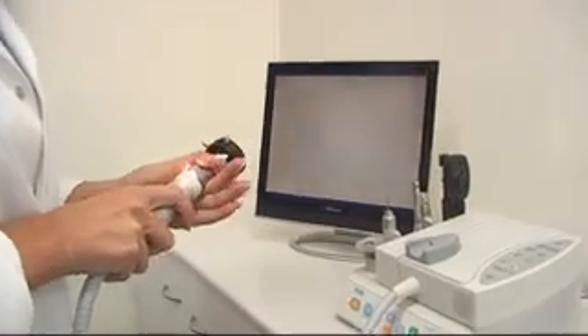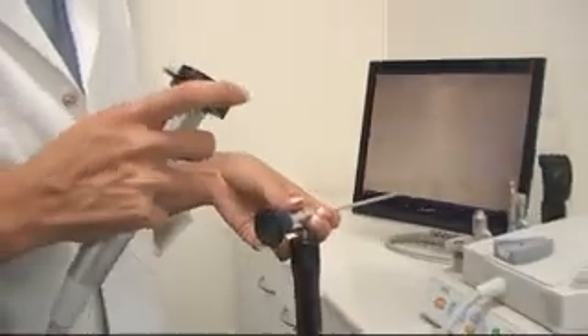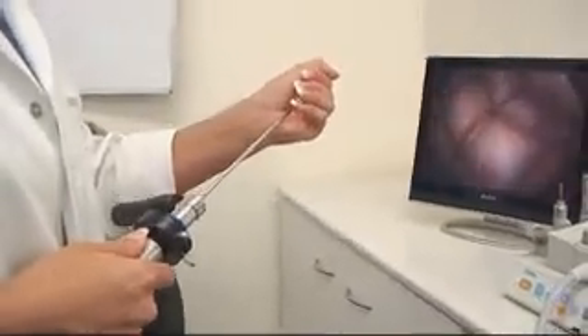The endoscope adapter probe allows the camera to be used with most commercially available brand name medical entities. An external light source will be required for the endoscope, as there is no connection to the Microvision light source.